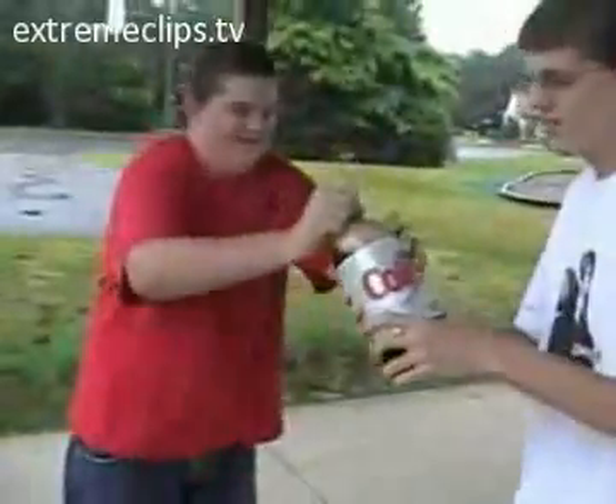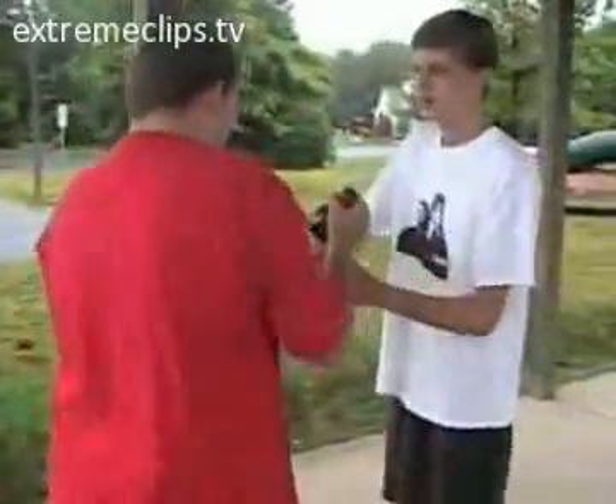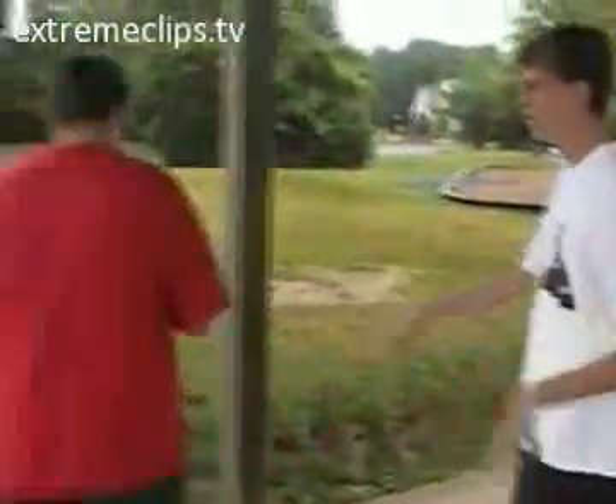Shake this up. Knock on this for me — it's hard as a rock. Close it up, make sure it's tight. Hard as a rock.